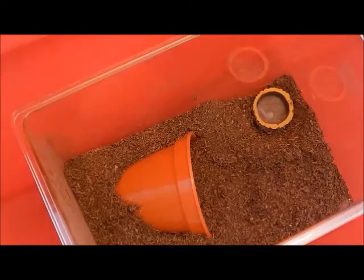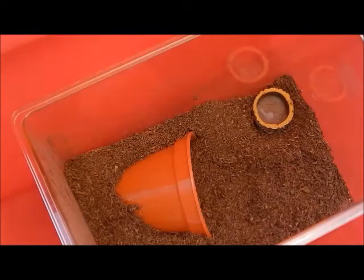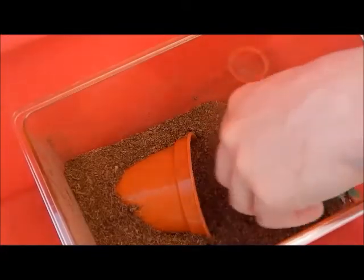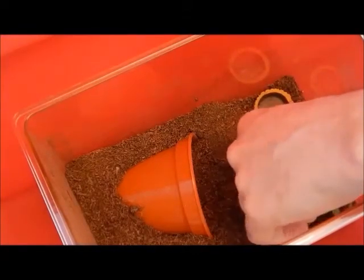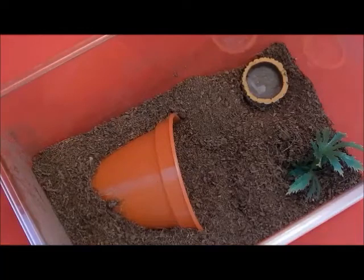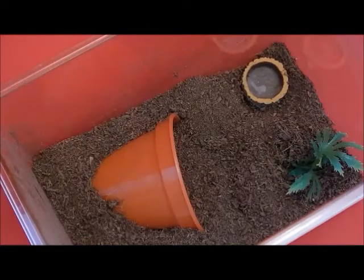The next thing you want to add is any kind of decoration just to make it look pretty. What I've opted for in this case is just a small plastic plant. Remember, if you're going to use any natural product, you need to boil it and then freeze it for 48 hours minimum to kill any bacteria. Also, you need to add some small pebbles to your water bowl to make sure your spider doesn't drown.